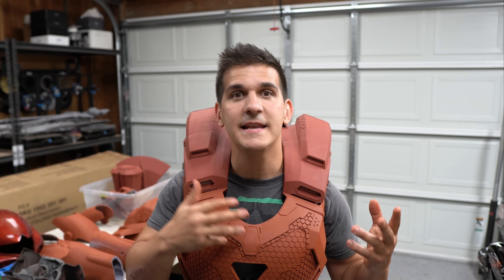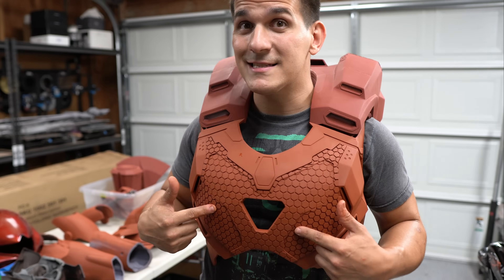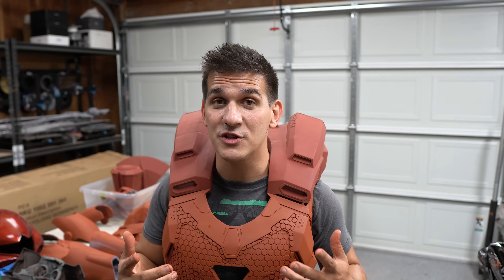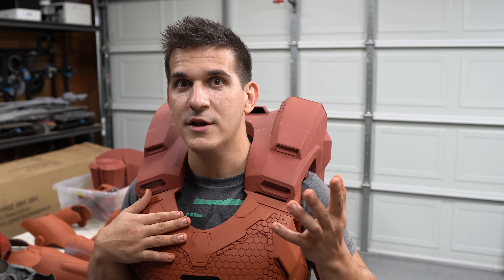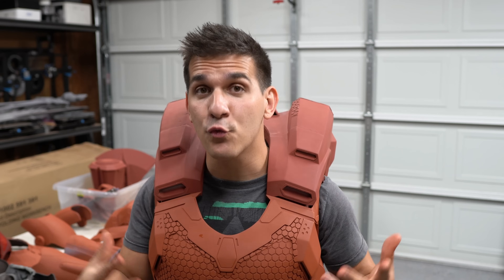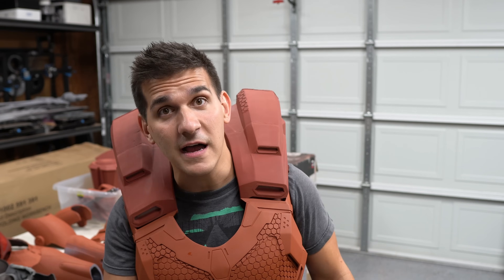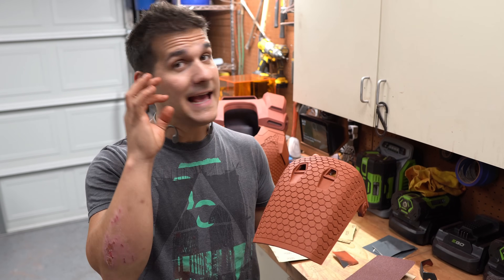There's a lot going on — I have most of the suit sanded and primed but I definitely have parts in every different stage. I want to walk you through the sanding, priming, and painting process I'm going through with Star Boost, because if you noticed all these cool little hexagons, a very popular question has been how am I gonna sand all of these. If you saw my TikTok you already know the answer, but strap in — there are a lot of techniques I've improved upon since making my Mark 85.